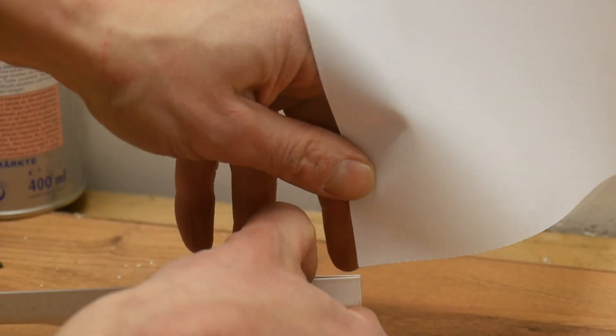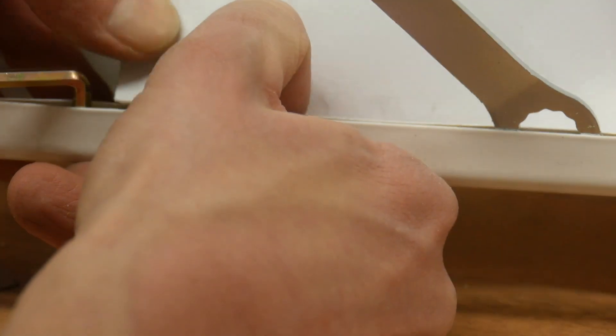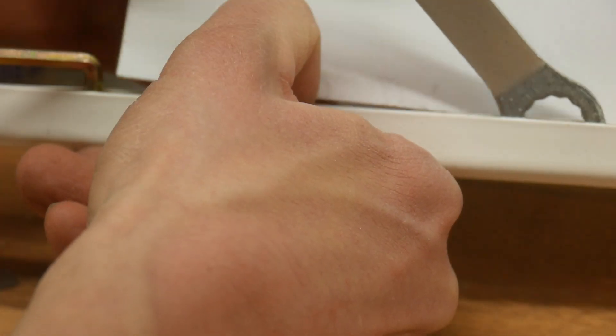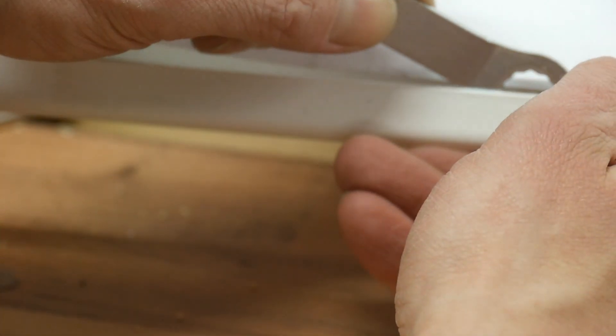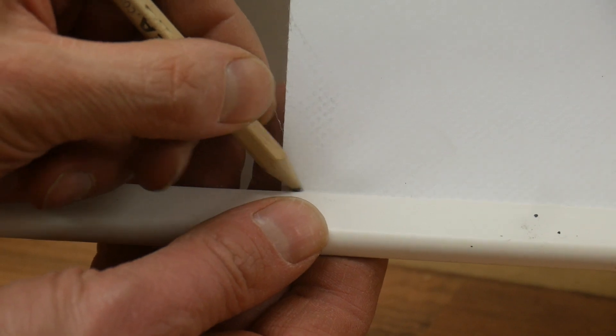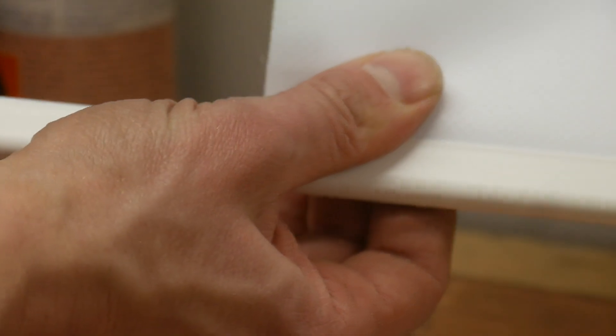In the local hardware store I bought a clamping profile for about two euros. I pushed it onto the lower edge of the tarp from the side. But be careful — if it slips out it only helps to start from the beginning. I made a pencil mark on my second attempt to see if the top slipped away. Now just cut off the surplus end of the profile.